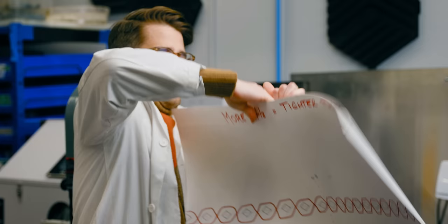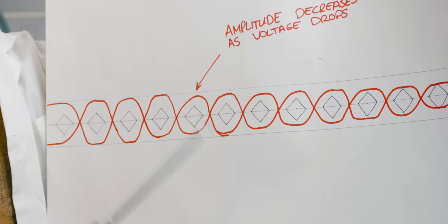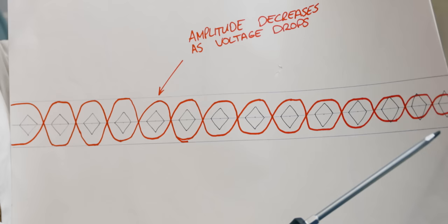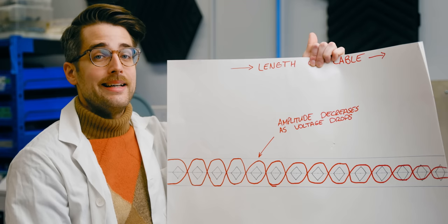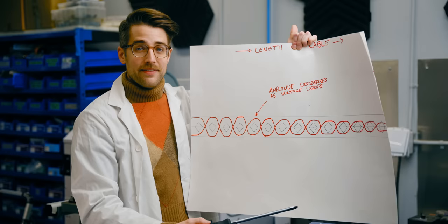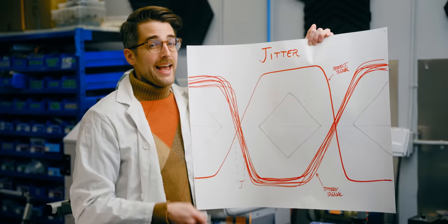Signal loss is pretty easy to understand. As the length of the wire increases, the voltage measured at the other end will fall due to the resistance of the wire. If it drops to within the eye, that's game over, baby. That's why higher quality cables tend to use copper rather than aluminum, due to its superior conductivity.